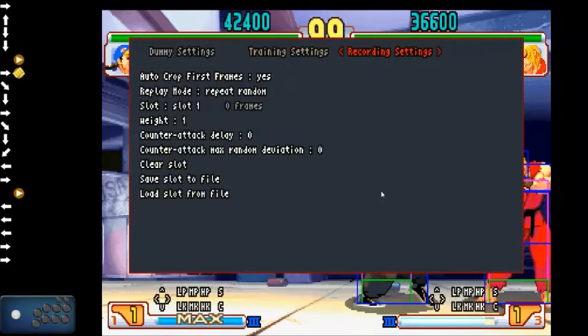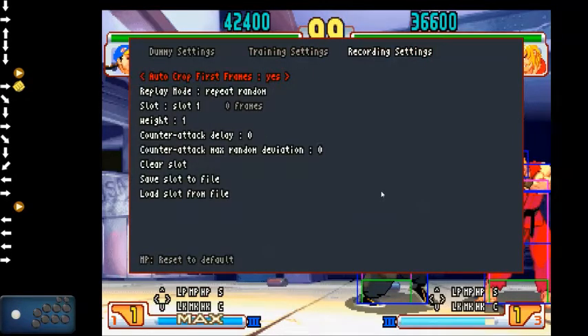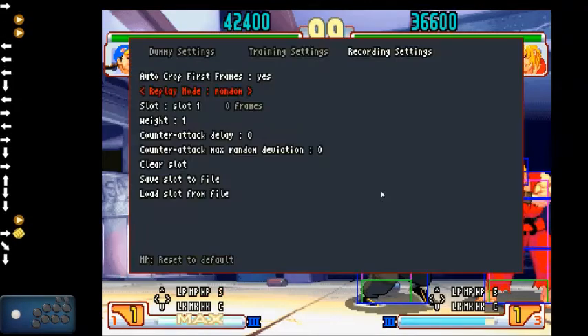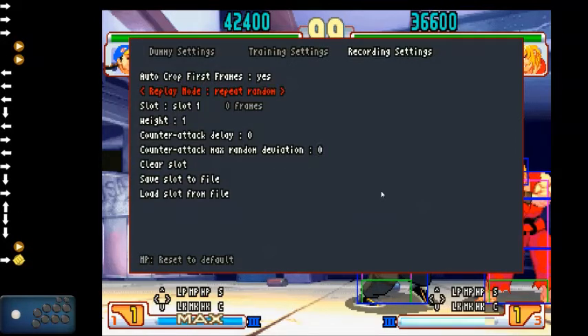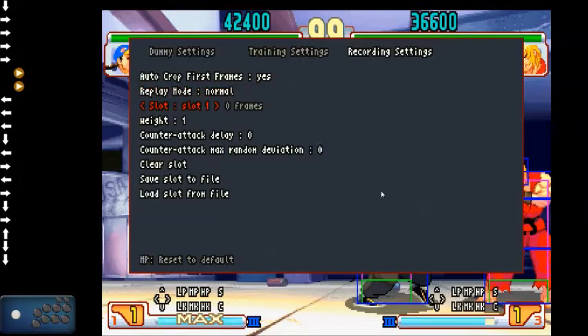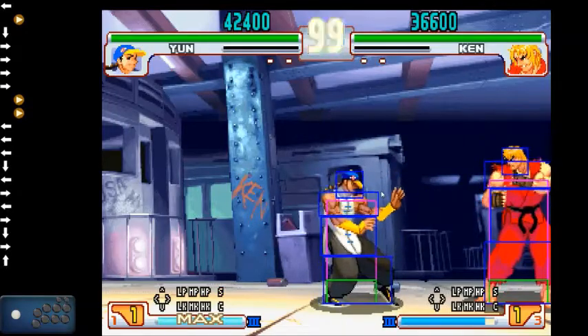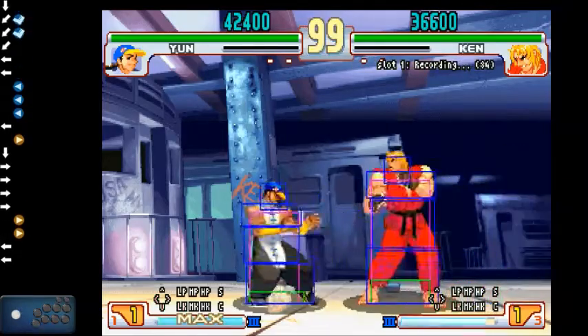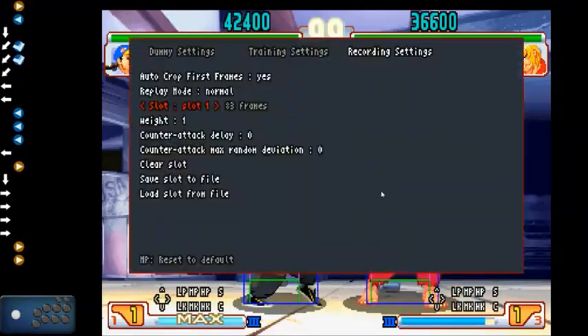Now let's look at recordings. Crop first frame — yes or no — means it takes one frame off the baseline. Replay mode: normal mode repeats what you have; random repeats between all your slots; repeat repeats the current slot; and random repeat constantly cycles between slots 1 and 8. To record, double-tap on player 1 start — it'll say 'waiting for recording' — then tap start again when you want to end.